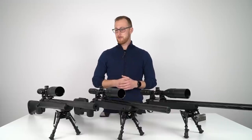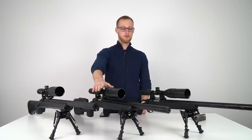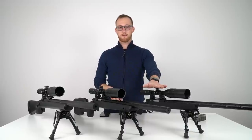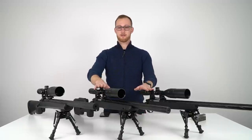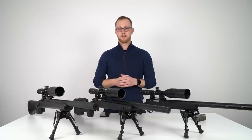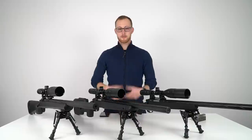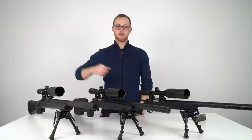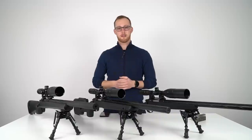Hey, what's up everybody? In this video I'm gonna be talking about the SSG24, the SSG10 A2, and the SSG10 A1. I also made a video about the SSG10 A1 and sort of about the SSG10 A2 because they share the same internals — how the gun performed on the field after three games. That'll be linked in the description. This video is a comparison of the two SSG10s against the SSG24: the feeling, the differences, and all that good stuff. Let's get into it.